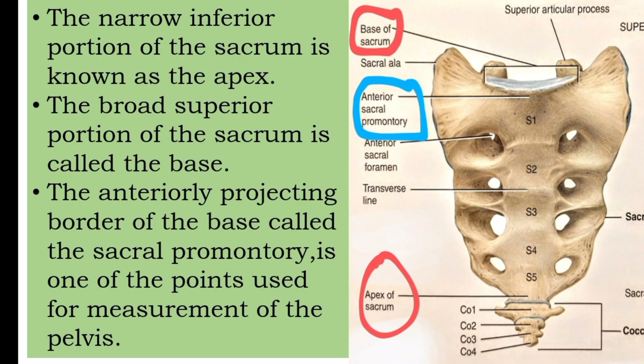The broad superior portion of the sacrum is called the base, and the narrow inferior portion is known as the apex. The anteriorly projecting border of the base is called the sacral promontory, which is one of the points used for measurement of the pelvis.